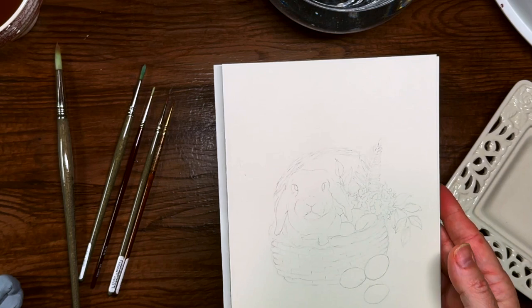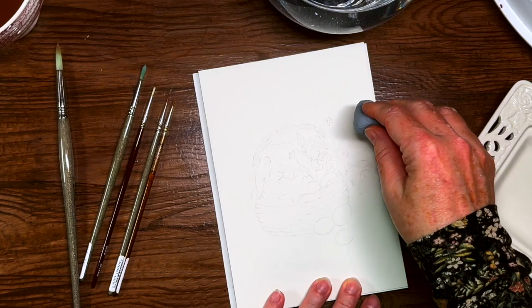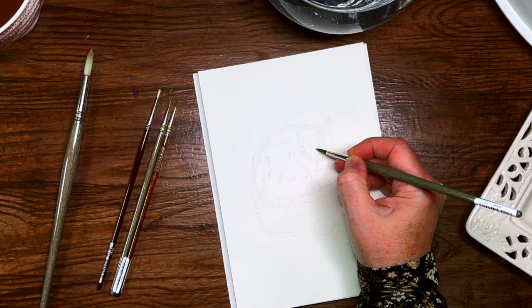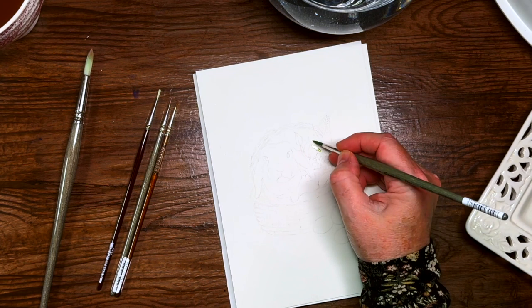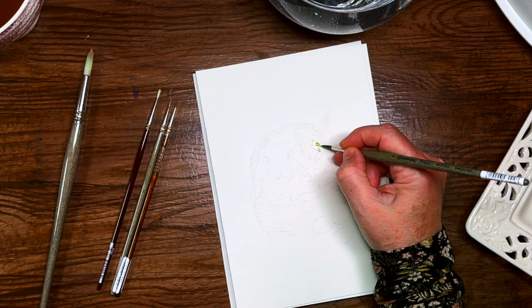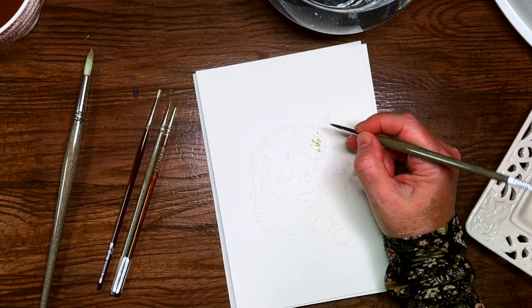I'm starting with this sketch on the Fabriano Hot Press watercolor paper. I'll include the sketch and a list of materials with the lesson on the blog. I'm dabbing off some of the graphite pencil with my kneadable eraser just before — just to remove some but so I can still see the image. Once you put watercolor over graphite, it kind of fixes it in place and you can't remove it, so I like to soften it a bit. By dabbing it like that, I'm not rubbing the fibers of the paper too much.